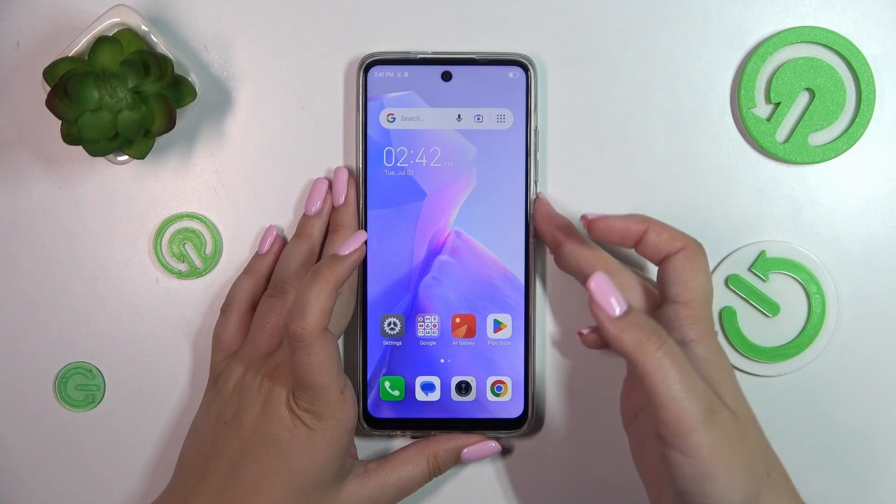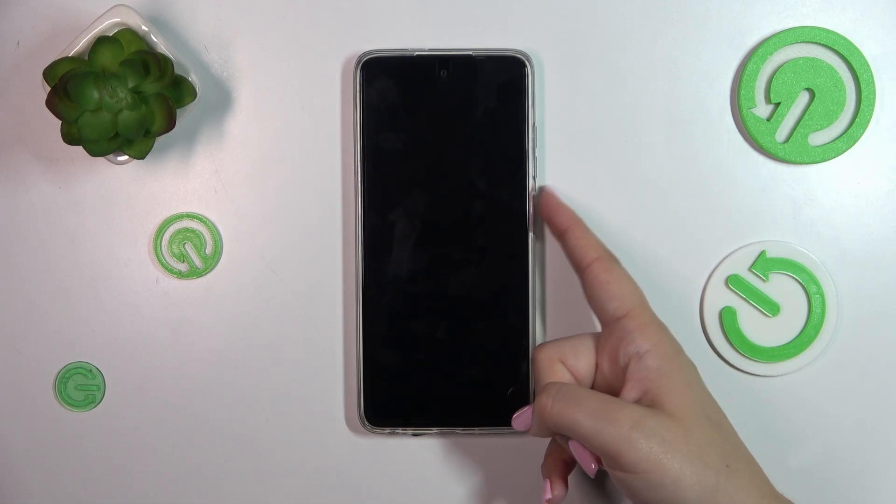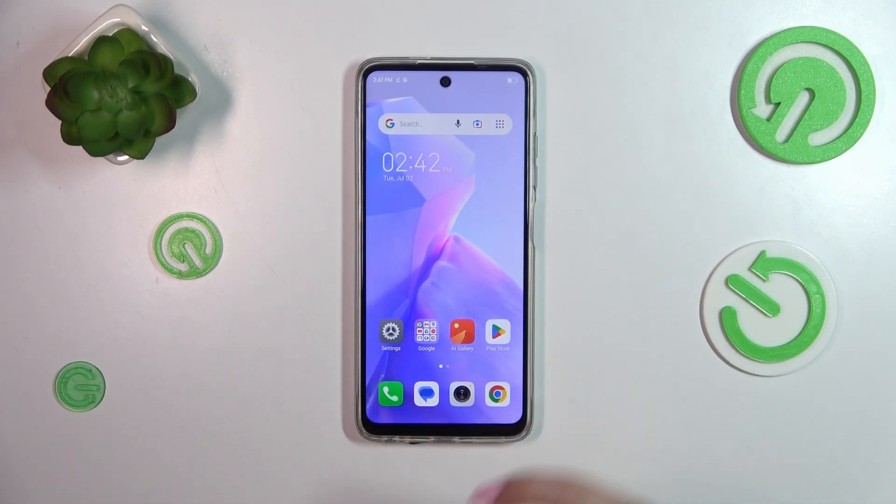Let me lock the device and check if it is working. Let me put my finger on the sensor — and as you can see, the fingerprint option works perfectly fine.